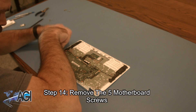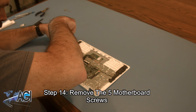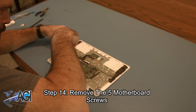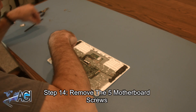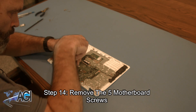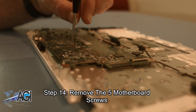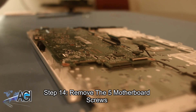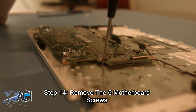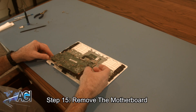Now, you will remove the five motherboard screws. You will then remove the flip bow. You can now remove the motherboard.